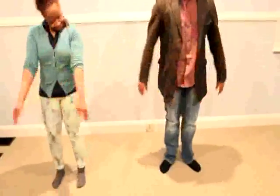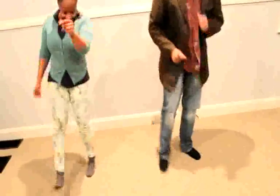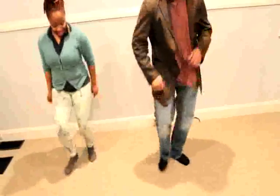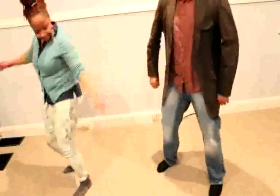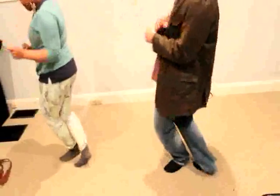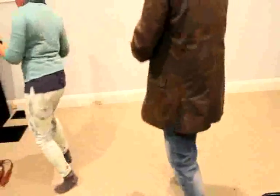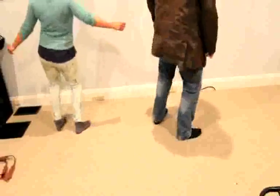Let's rock it. Left, left, right, right shuffle. Take it back, now rock. Now rock, just rock. Right, right, left, left. Right, right, left, left. Walk it up. Now rock.